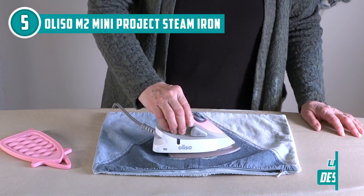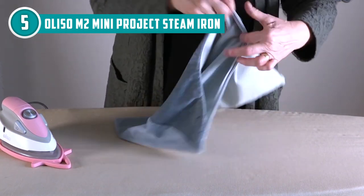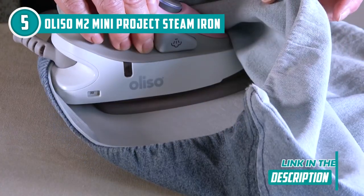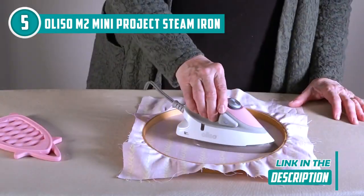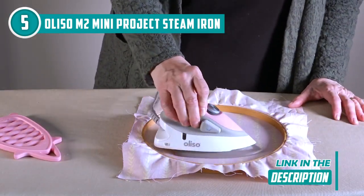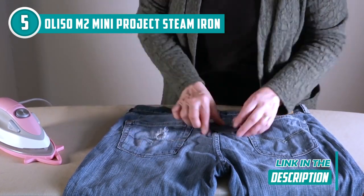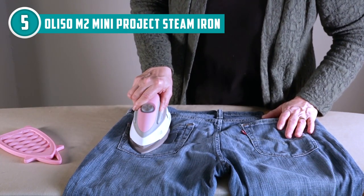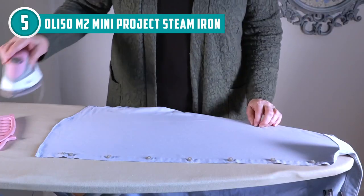This stand also doubles as a secure storage solution with its built-in hanging hook and cord wrap feature. Crafted with a diamond ceramic soleplate and precision tip, the iron sails smoothly over delicate fabrics, adorned with a touch of diamond sparkle. Its non-stick ceramic surface infused with natural minerals ensures longevity and easy cleanup even after working with fusible materials. The precision tip handles detailed tasks like cuffs, collars, pockets, pleats, and layered fabrics with finesse.